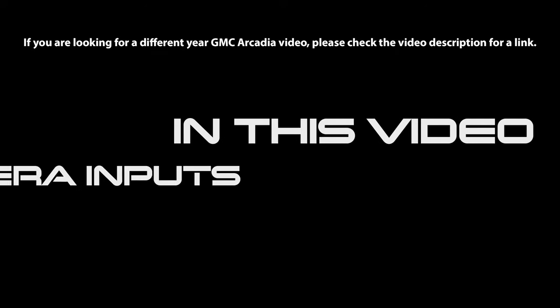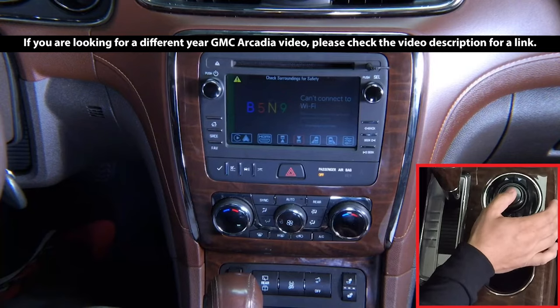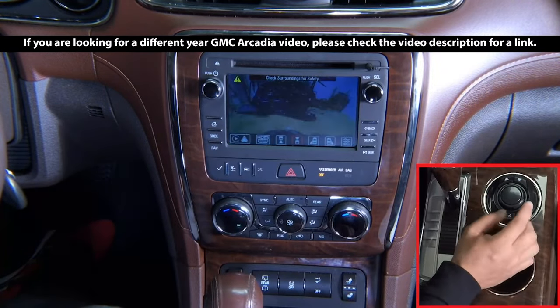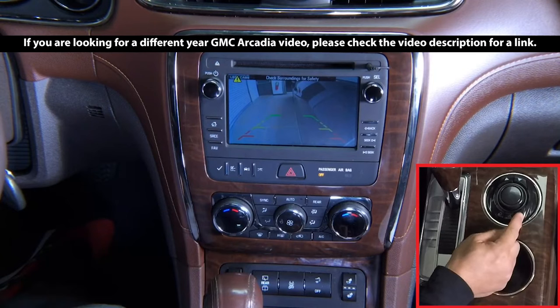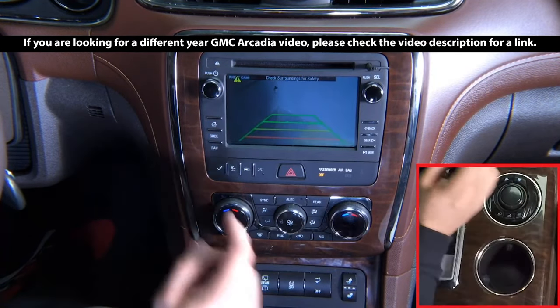In this video: Camera Inputs. Front Camera — click Enter, and you'll be on your front camera. Click Menu to go back. Left Camera — click Enter, and you'll be on your left camera. Click Back. And Right Camera — click Enter, and you'll be on your right camera.